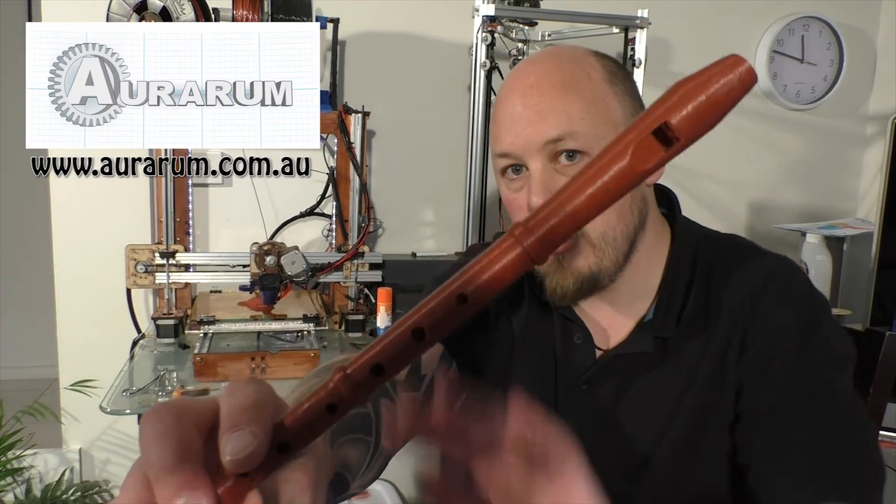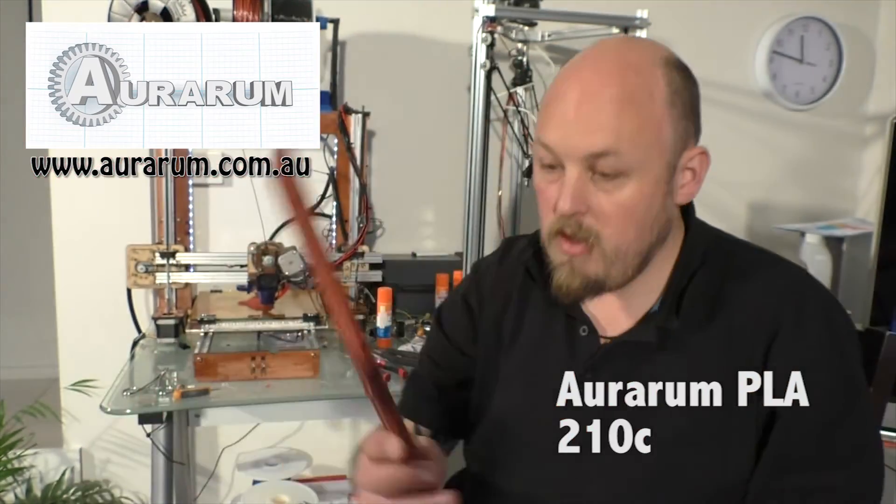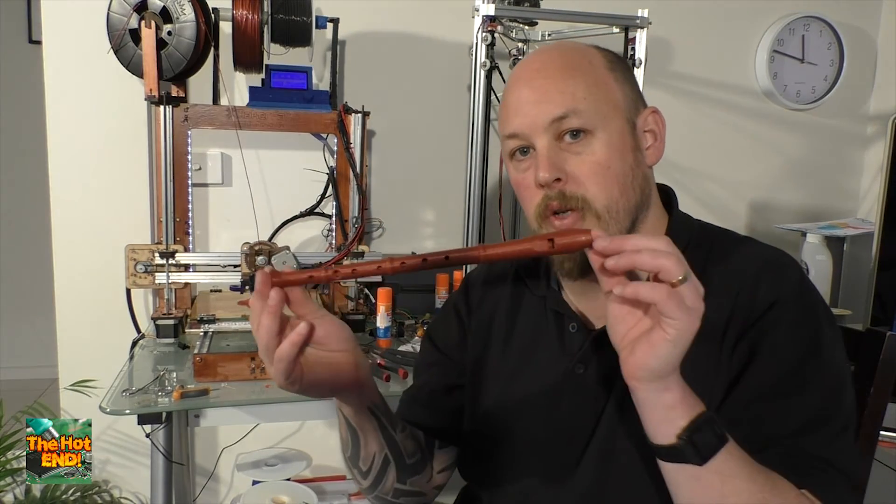Using the Ararum filament at 0.2, 200 micron layer height. I'll put a link to this in the description if you want to print your own.